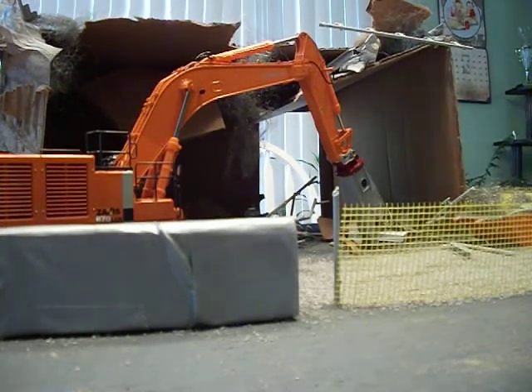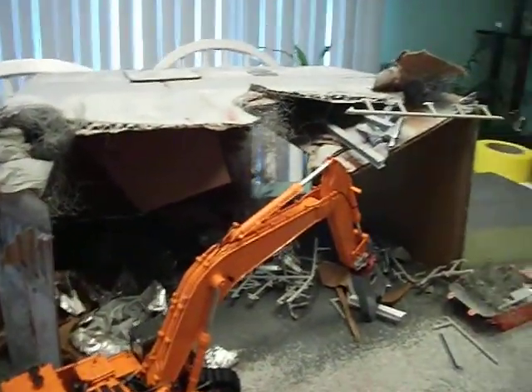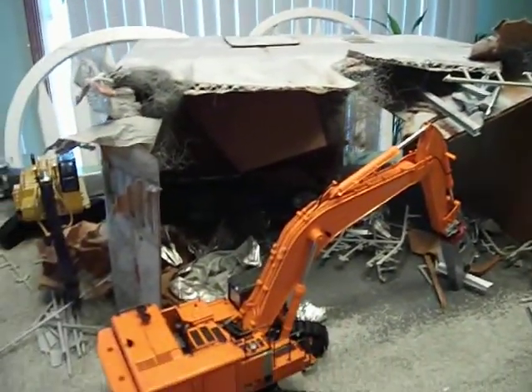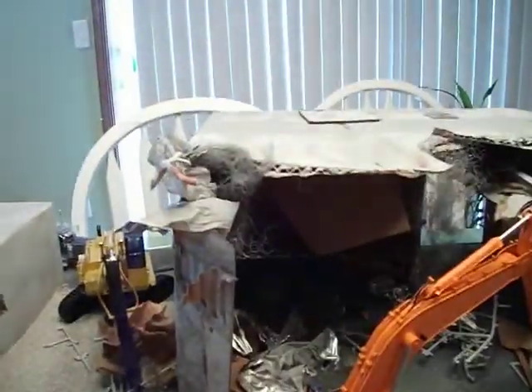Hey, what's up guys, this is Undead114 and this is going to be a video about a new diorama that I put together. I've been working on it for like maybe two days, so it's not very far along but I think it looks good so far. It's kind of a demolition diorama. I got this building I made out of a cardboard box and a lot of spare model pieces, plastic and steel wool and everything else.